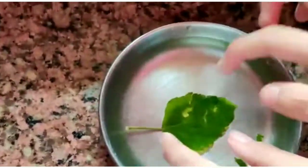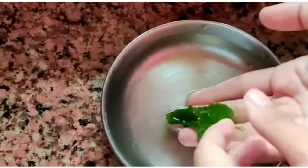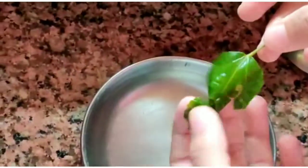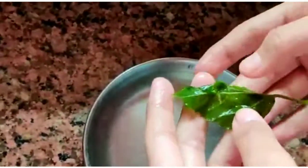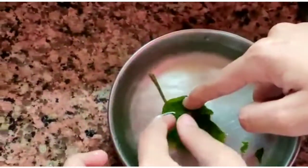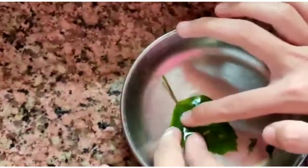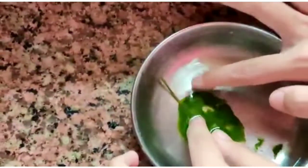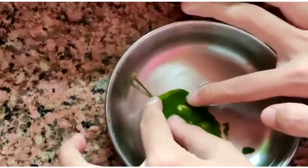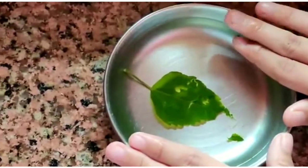I boiled the leaf in water for 15 minutes. If you boil it more than 15 minutes, like 20 minutes, then your leaf will be more thin and you won't be able to remove the chlorophyll. I removed the chlorophyll by pressing it and scratching it with my fingers slowly, and in this way the chlorophyll is removed.